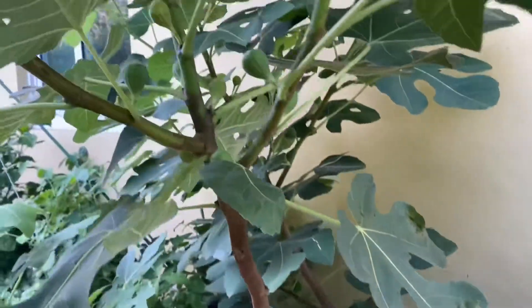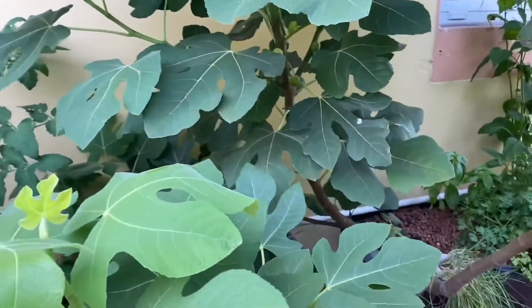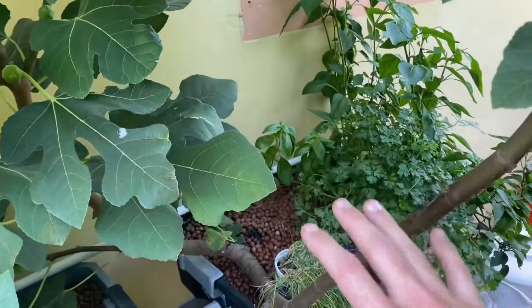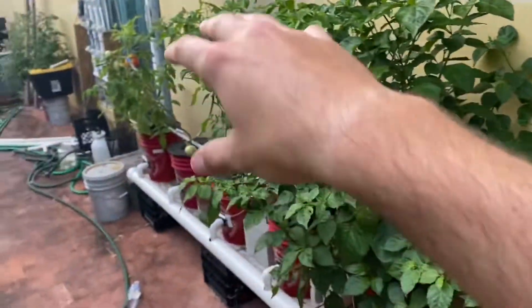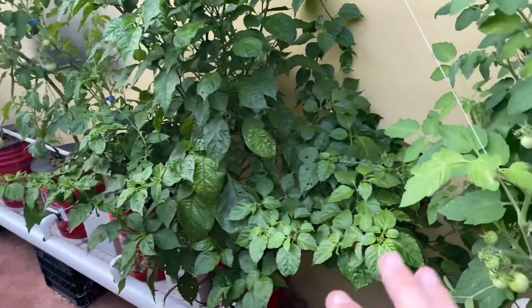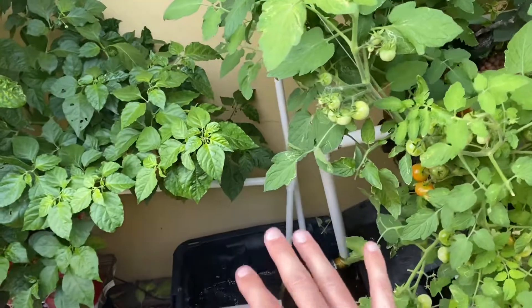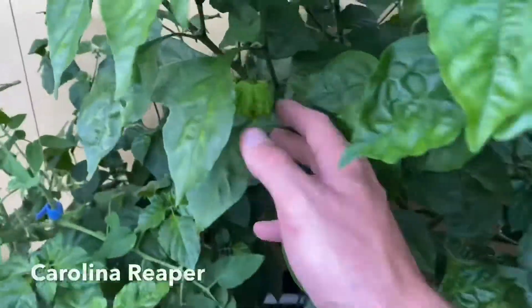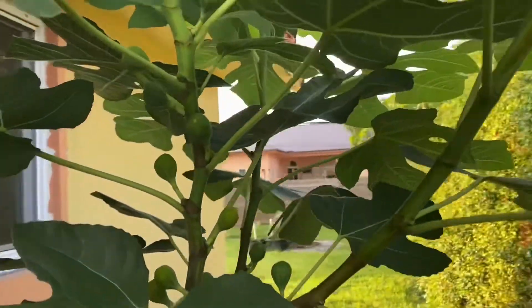I'm just giving you guys an update — some of you were curious. The nutrients I use in this setup are master blend, just like everything else. I always get a lot of questions about nutrients, but everything uses the same nutrients: my fig tree, my parsley, my peppers, my tomatoes — everything uses the same nutrients because it all comes from one reservoir as you can see down here. Usually it's covered with the lid right there — I know everybody wants to say something about algae. You can see the peppers growing beautifully here too, but this ain't about those guys. This is all about my super bountiful fig tree.